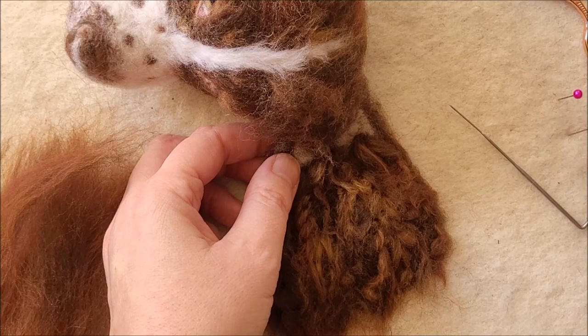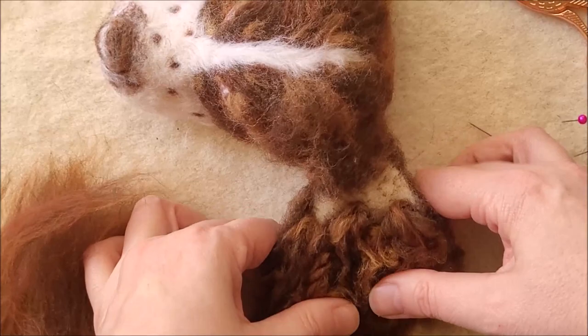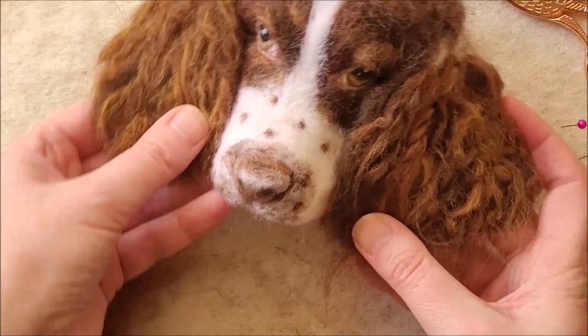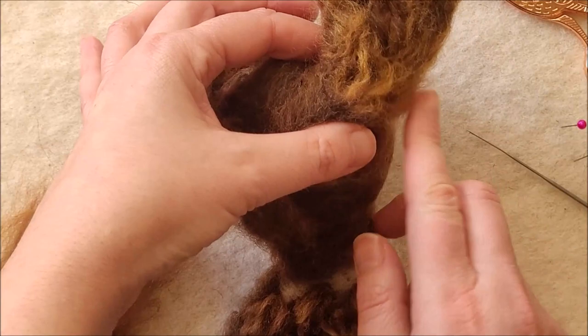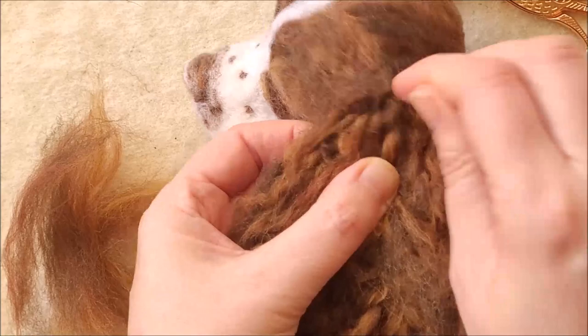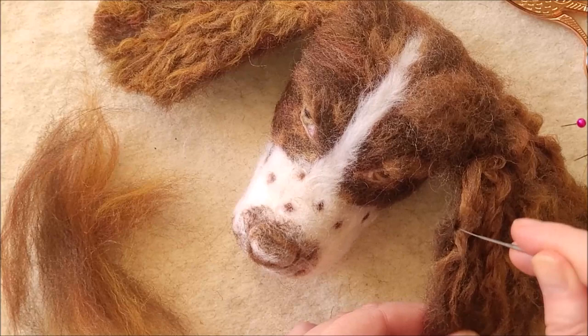His ear is very attached to my foam mat so I need to be very careful pulling it away. And let's take a little look — he's looking quite sweet so far with his curls. Just like with the other ear I'm going to use thicker strands and more of the golden, and I'm not going to be putting the underlayer of brown. I'll continue in super speed mode.